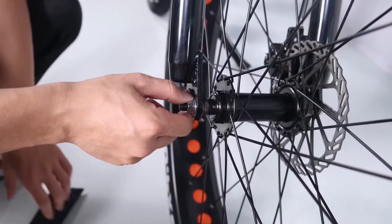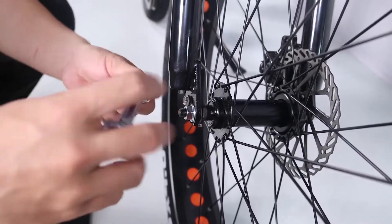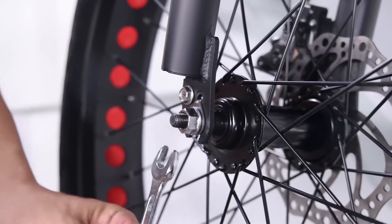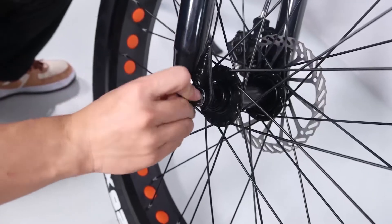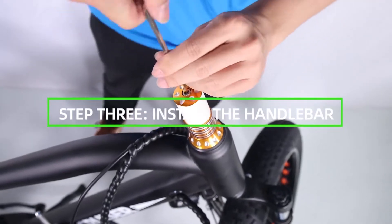Tighten the axle nuts by hand once the lock washers are in place, then tighten both axle nuts with the supplied double open-end wrench. Before doing the final tightening, make sure the wheel is square and true with the forks. Push the black plastic nut caps onto the axle nuts.